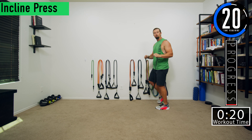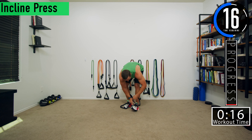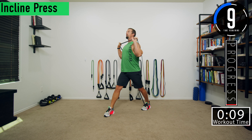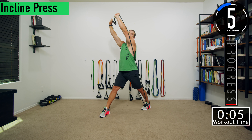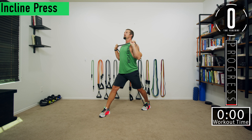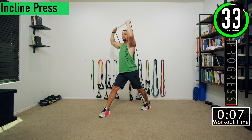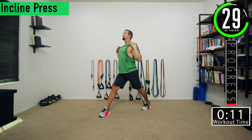The first exercise is a standing incline press. I'm going to wrap the band around my foot and then step through it, bring it up, spread my feet apart into a nice split stance, and push up and out simulating an incline bench press. Good controlled movements — you're pressing up and out, not straight up, because that would be shoulders. We're going up and out to work the upper chest.